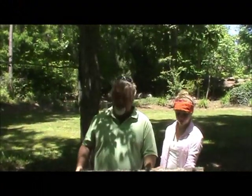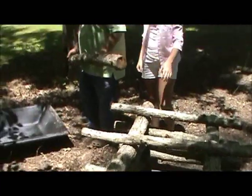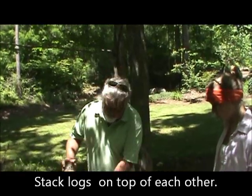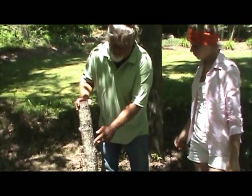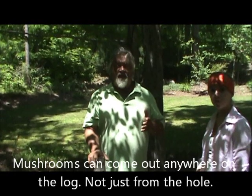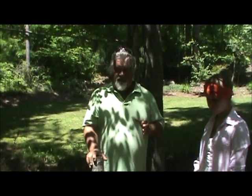Now we're back in the shiitake patch. You can see how we've got them stacked up — the ones we've already done. This is our soaking tank. When this mushroom is growing, it doesn't necessarily come out of the holes where we put the spore in — they come out anywhere, wherever they want. This fall we'll get a little nature's nudge with them and they'll produce a few mushrooms, but they're getting inoculated now with the spores getting into the wood.